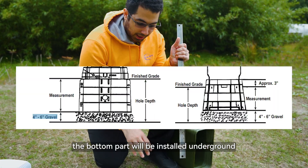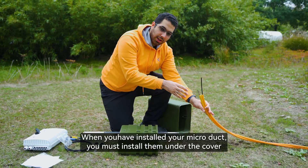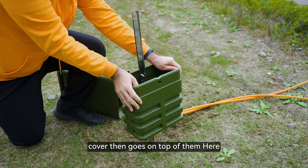The bottom will be installed underground. It can also be installed in concrete after when you have installed your micro ducts. You must install them under the cover, and the cover then goes on top of them.